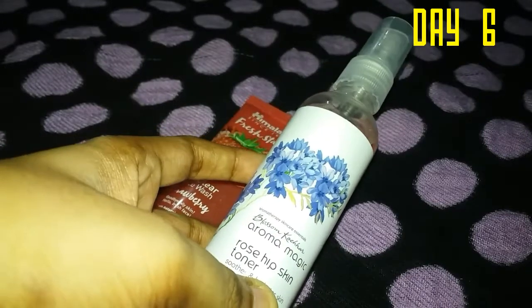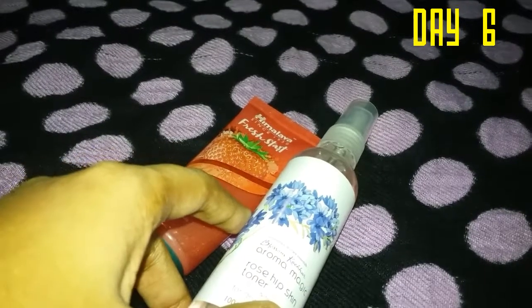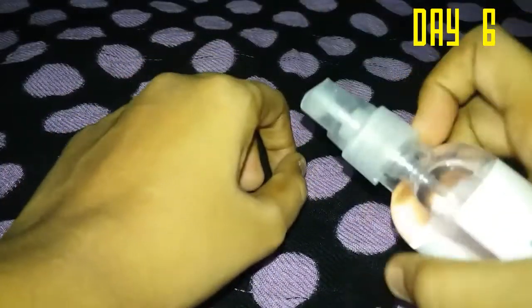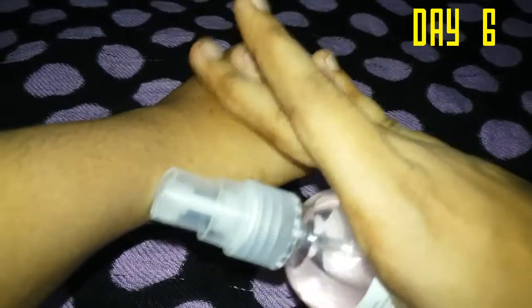Next, we have the toner. The first step is cleanser, the second step is toner. Toner is used to spray onto our skin after cleansing.